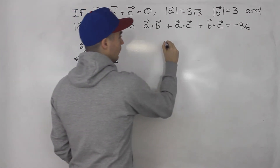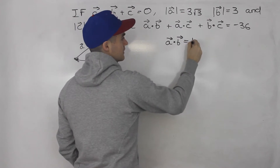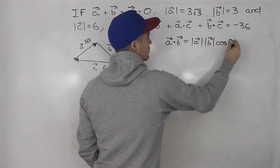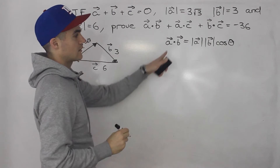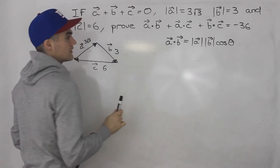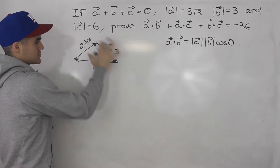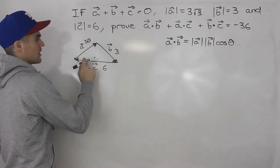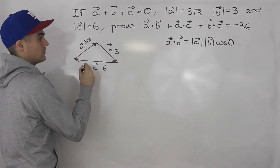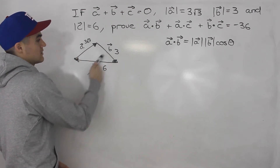What we can do is figure out what each of these dot products are separately. So let's start with a dot b. We know that a dot b is the magnitude of a times the magnitude of b times the cosine of the angle in between the two vectors. We're given the magnitudes, but not the angle between a and b. However, with this triangle we're given all three sides — three root three, three, and six — so we can start solving for the angles and then figure out the angles between a and b, a and c, or b and c.